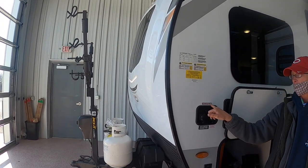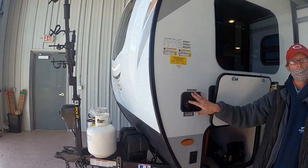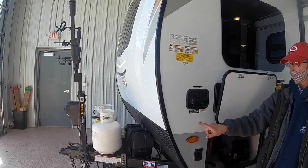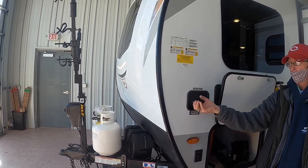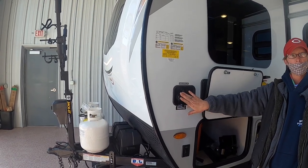Right here is your cable hookup — if the campsite offers cable, this is where you feed that signal into the camper. You also have your city water connection here, where you attach a garden hose to pressurize the water system in the camper.